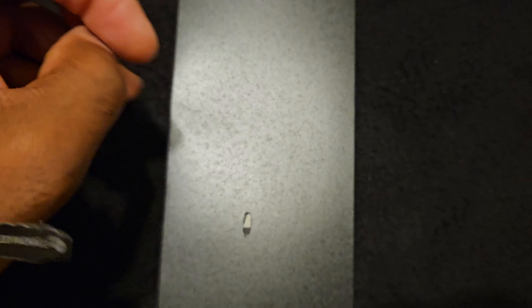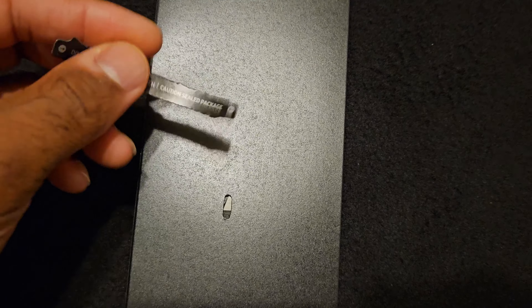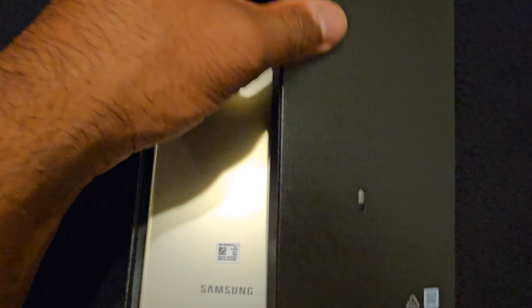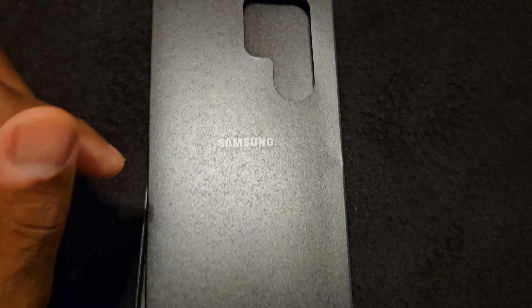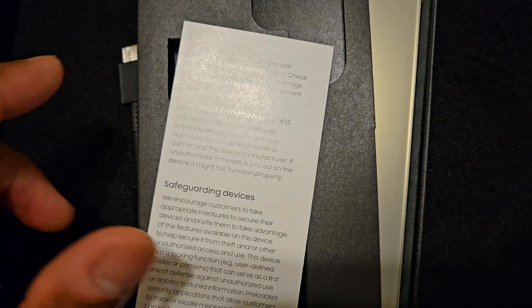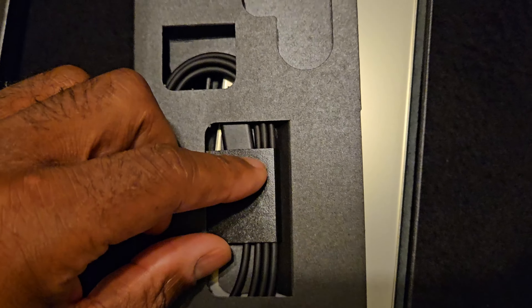The back looks fine. So let's go ahead and open it up and see what everything looks like. I've removed the stickers that say do not accept if the seal is broken — and it was sealed. So this is the usual stuff that you get: a SIM injection tool, and more than likely it's going to be your books and all that good stuff. Yes, like I knew it, it was the books and everything. Quick start guide.